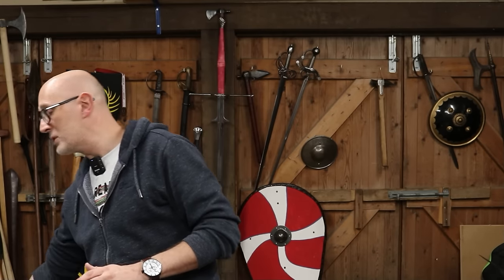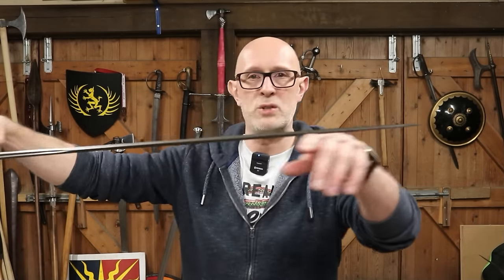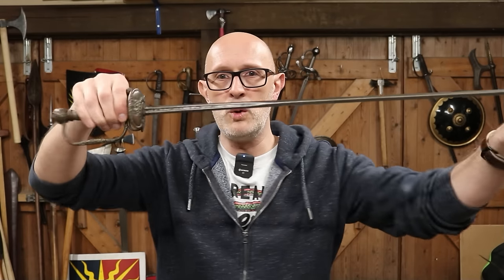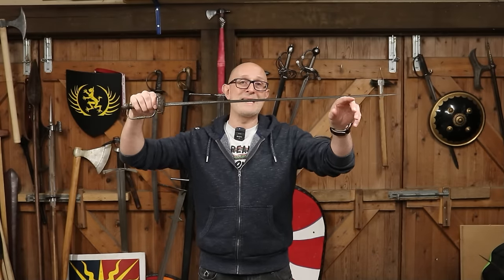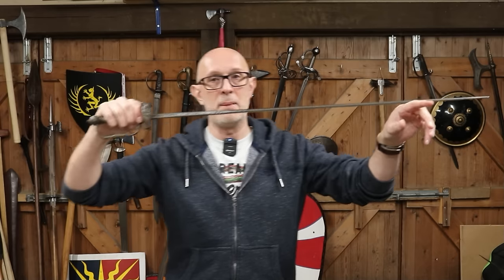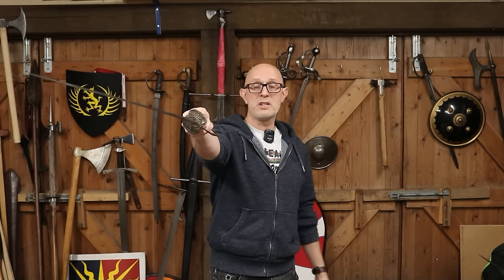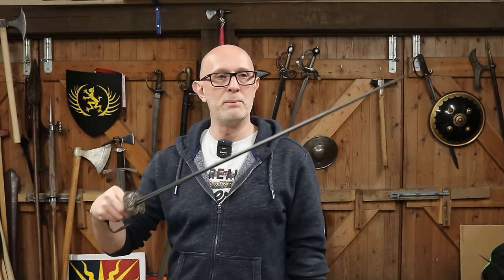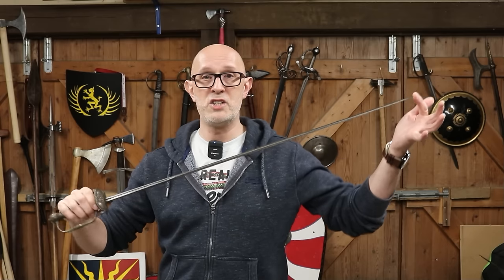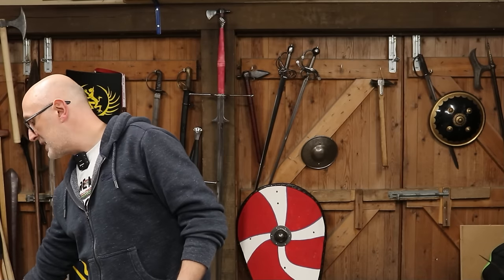Another type of dedicated thrusting sword doesn't have that protective hilt but has a very light and responsive blade — the small sword. The small sword is a small, light, and easier-to-wear version of the rapier, an evolution of the rapier. It comes about around the 1660s, becomes really popular by 1700, and is the main dueling sword of the 1700s. It was carried by officers on the battlefield alongside a pistol and used in self-defense, duels, and sometimes war. It gives rise to modern foil fencing — the foil is essentially the practice weapon of the small sword.